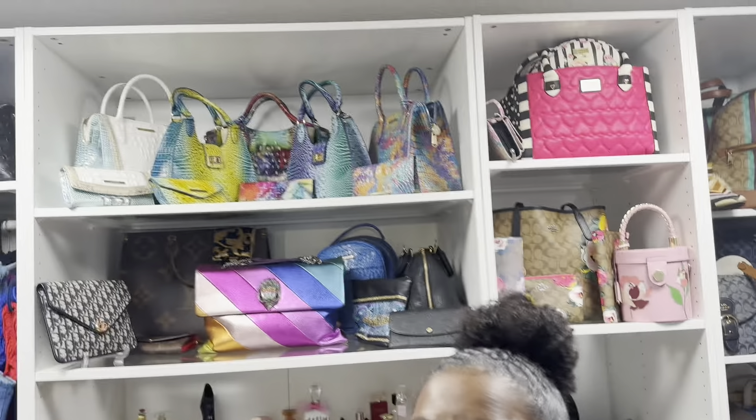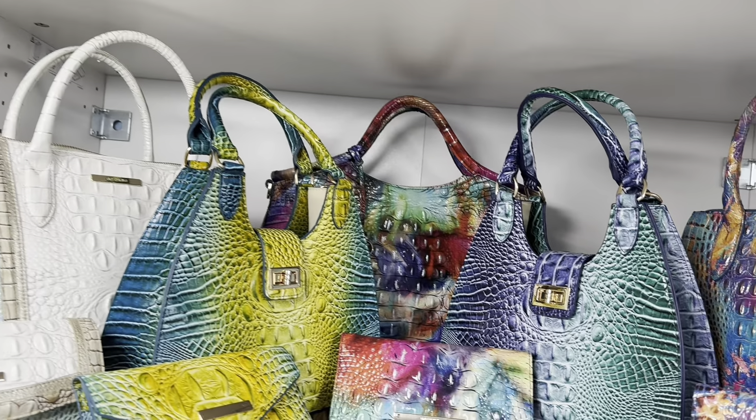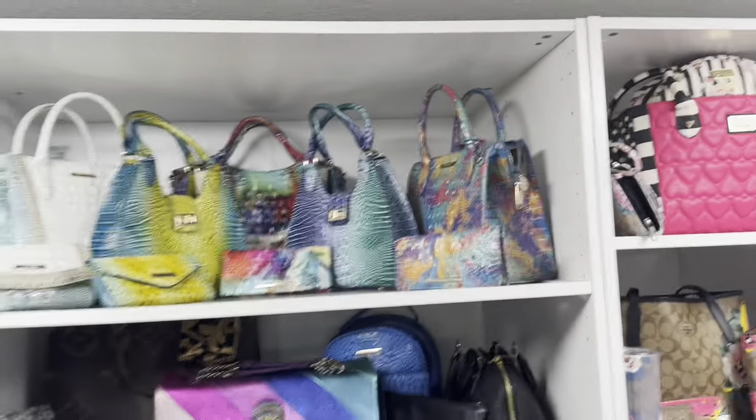I wonder if you guys can guess which three are real and which three aren't — you are familiar with Brahmin. Don't look at the label, that's cheating! I'm going to show you my Brahmin lookalikes from Temu. I'm a fan of Temu — my new best place to buy things, especially nails or little accessories for shoes, clothes, purses. I am more dangerous on the Temu site than in a casino, and I actually have a whole other order coming right now.